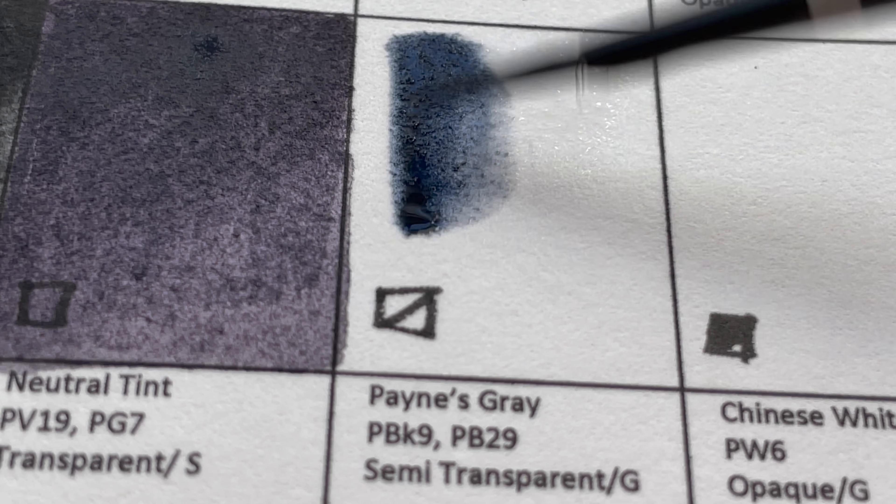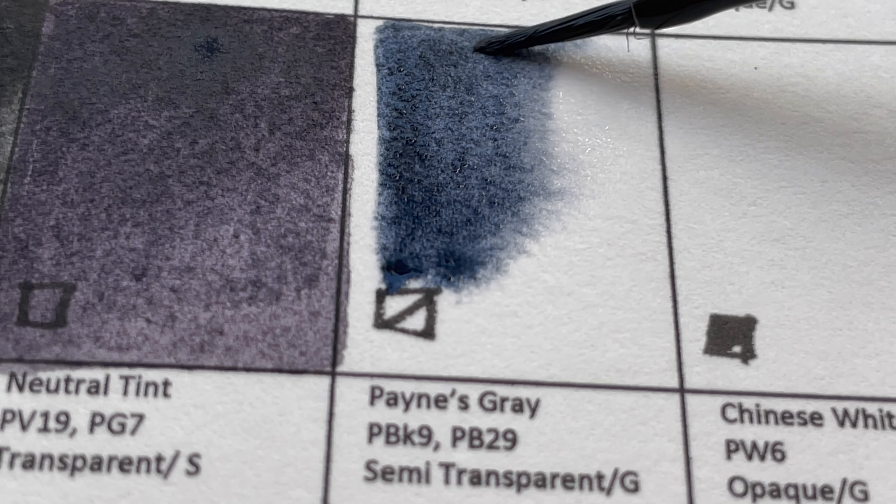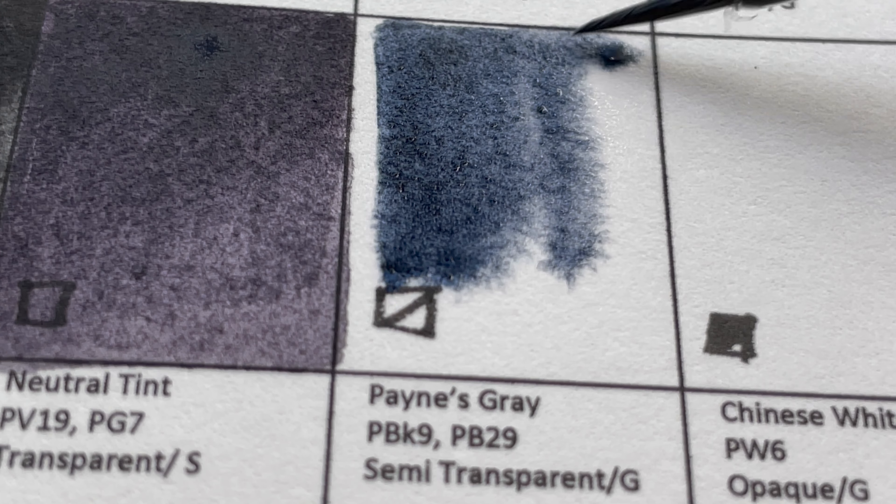This color is Payne's Gray — PBk9 and PB29, ultramarine plus black. It's a very common mixture from watercolor manufacturers.